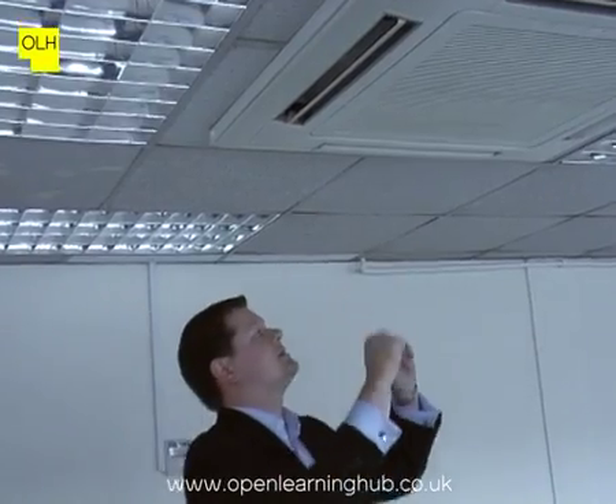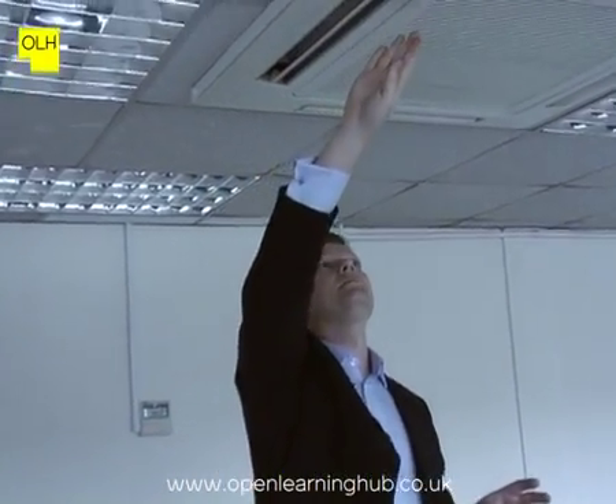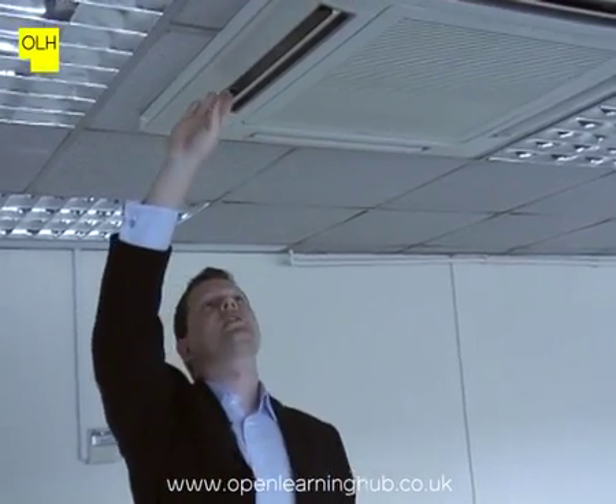The housing of the unit is in a very good condition, and it looks like a very new unit. There are no stains or marks within the intakes or the discharge grills.